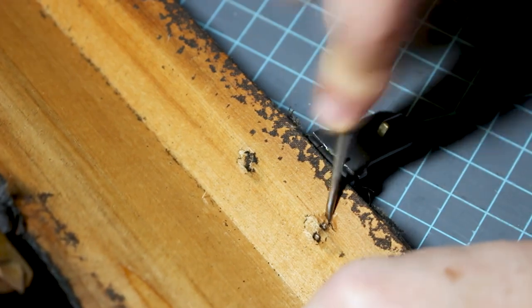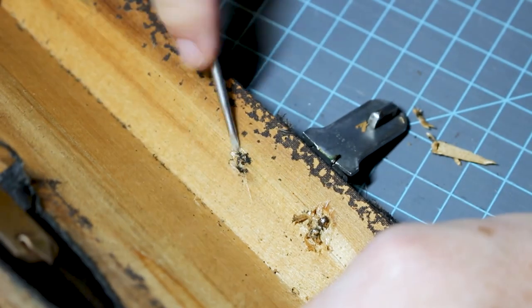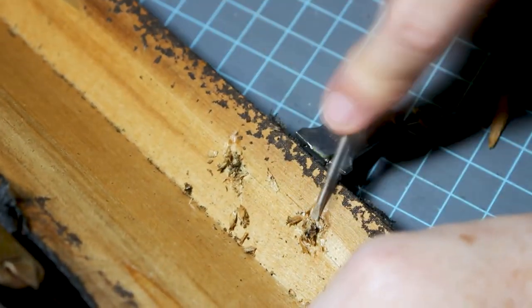I'm going to do the same thing on the latch on the front — kind of gouge out the wood and pry up the edges of the split rivets.